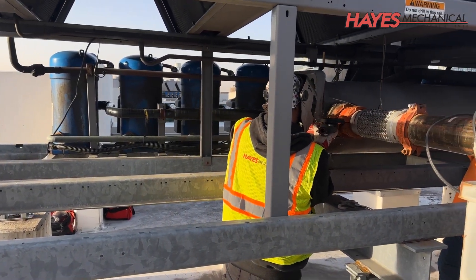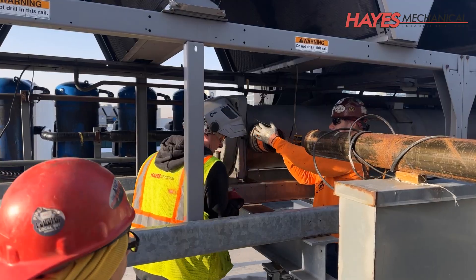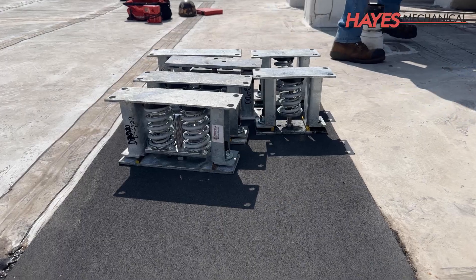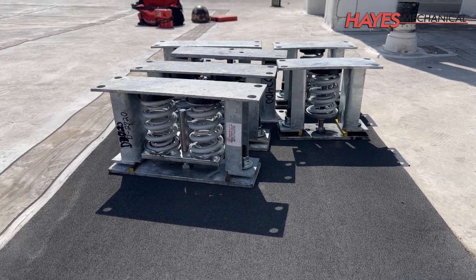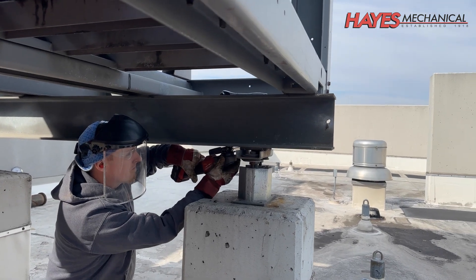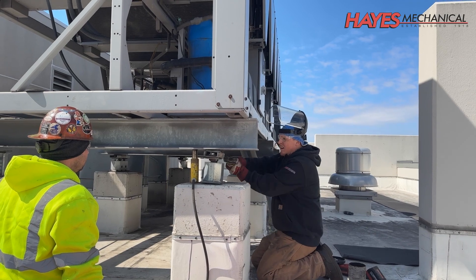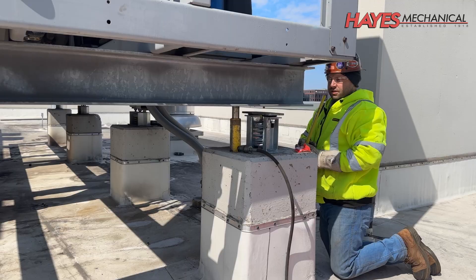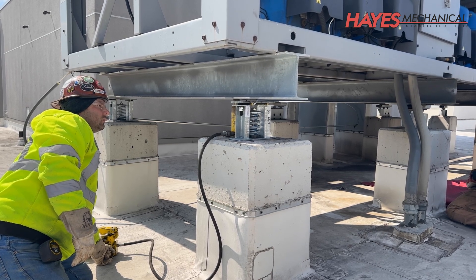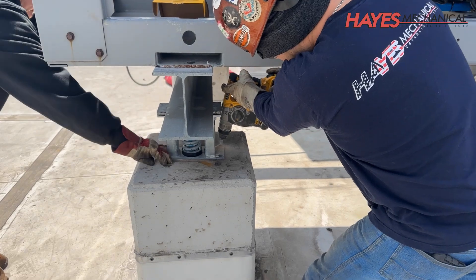We remove the supply and return piping. This client also elected to have the vibration isolators replaced during this project, which we included as part of our pre-lift prep work so that both chillers could be removed and replaced in a single day. For this process, we cut the welds on each vibration isolator, lifted the chiller with a hydraulic jack, removed the old vibration isolators, set, measured, and aligned the new vibration isolators, set the chiller back down, and welded them back to the structural steel and secured them to the support columns.